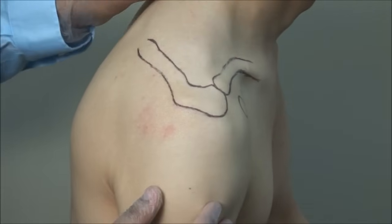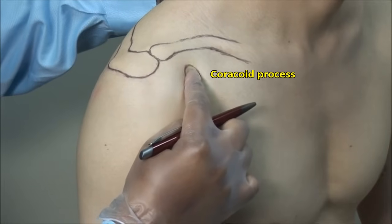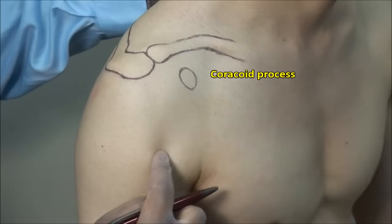You should also appreciate the coracoid process. This is a bony prominence just beneath the distal end of the clavicle and just medial to the humeral head.